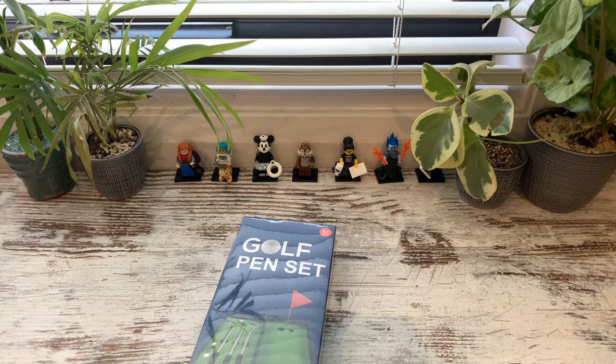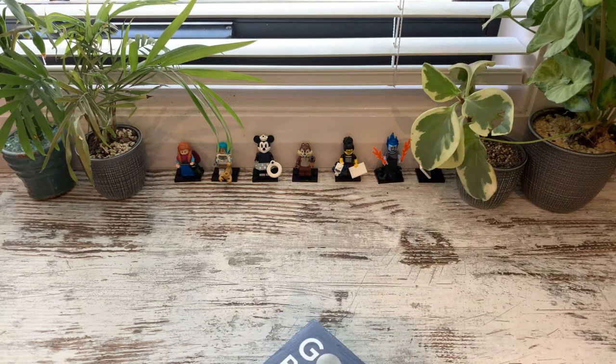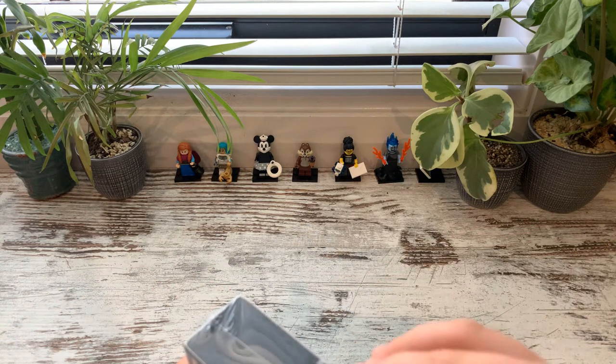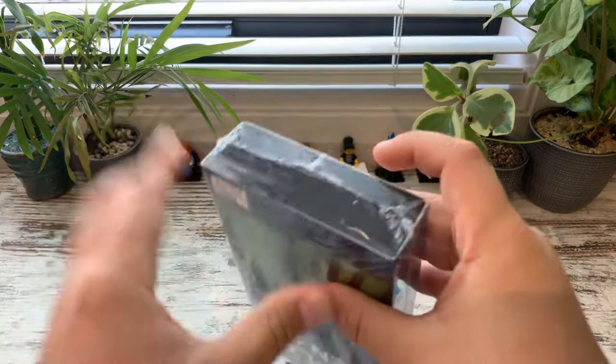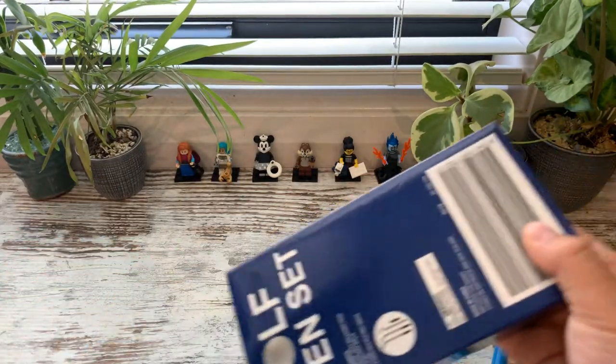Let's open it. I don't know where my orange handled knife is, so I'm just going to use a pen. Hopefully that will work. Yep, it did. Awesome.